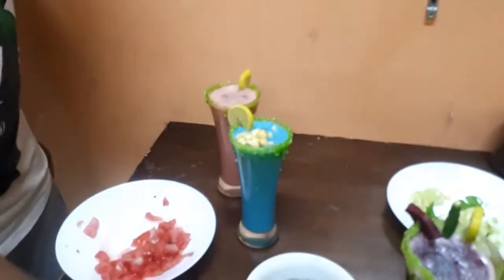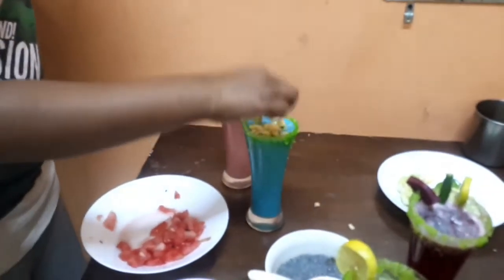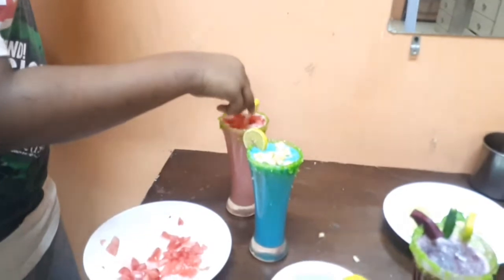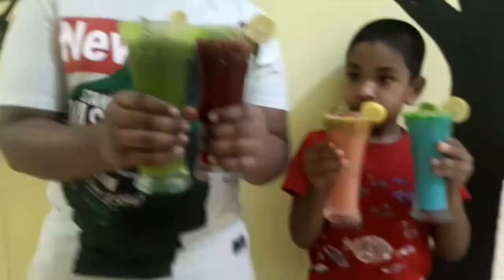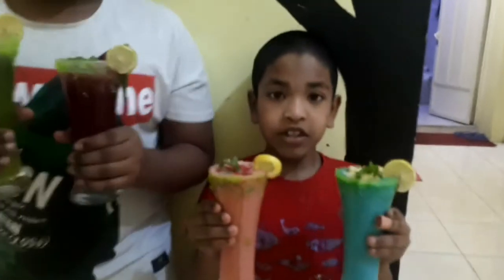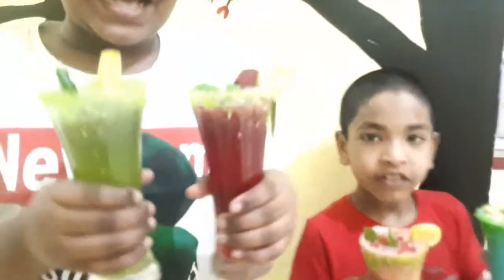We have to cut the — that's right, guys. Now guys, like this video, comment, subscribe, and if you like this video, please comment about this video.